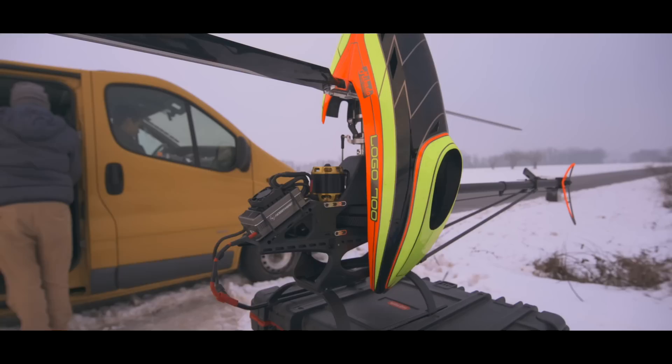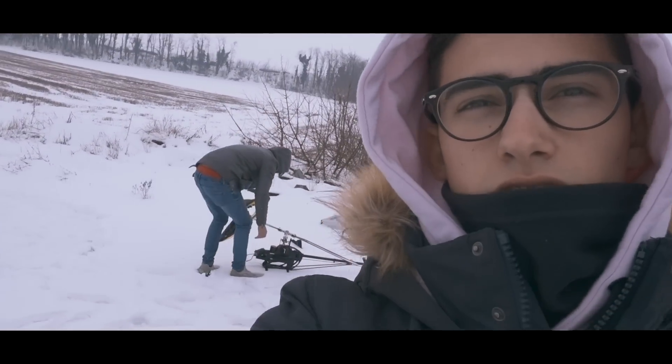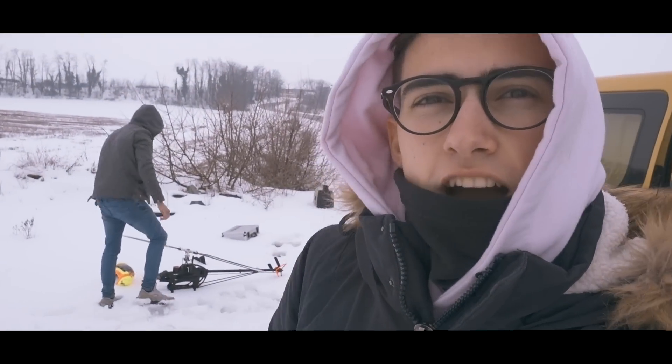The reason why we are here today is to practice for Rotor Live K-18. I have to practice my music flight, and Antonio as well has to practice his. And this is the first time that Antonio is going to fly with the Logo 700.